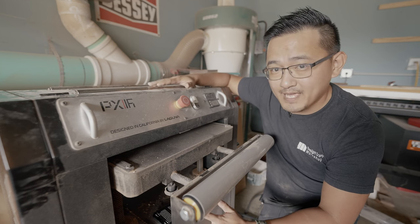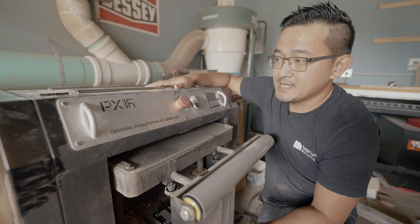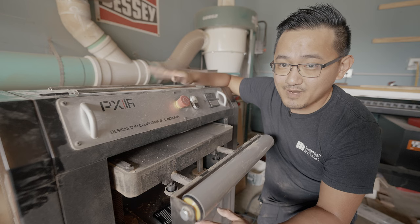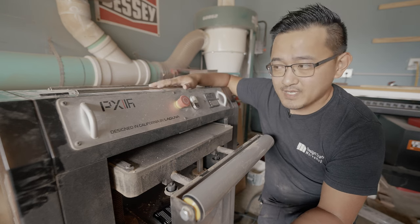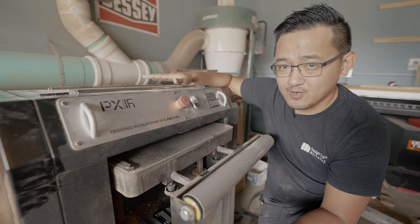If you guys are going to buy a planer, I definitely recommend the Spyro head upgrade — it's a world of a difference. Once you go from straight knives to Spyro head, you can't really compare the two. Even though my previous planer did have a Spyro head, this one is much quieter.